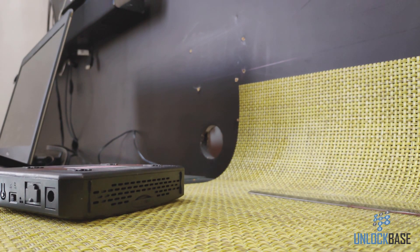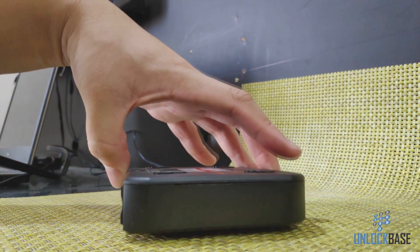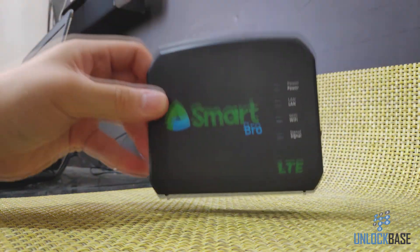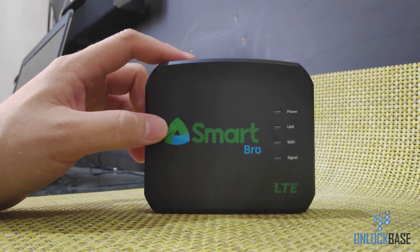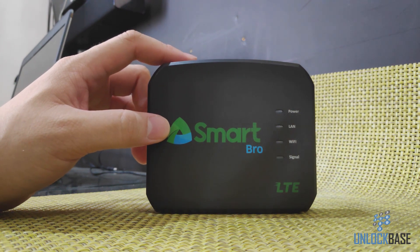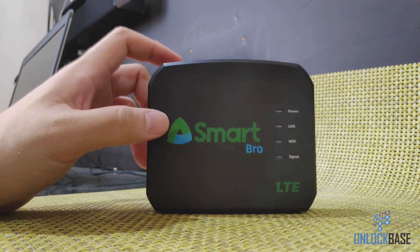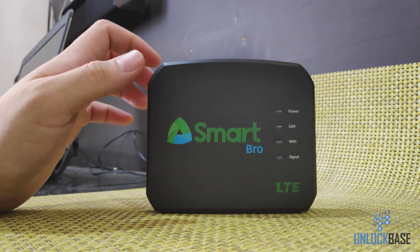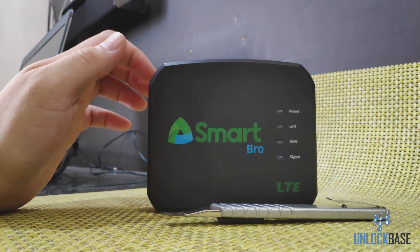Once that's taken care of, you don't need the marker anymore. Now it's time to open this thing. When you open this thing you're going to be voiding your warranty, so keep that in mind — it's your call. If you bought this thing more than a year ago your warranty is already void. If you still have warranty and you're not comfortable doing this, don't do it.